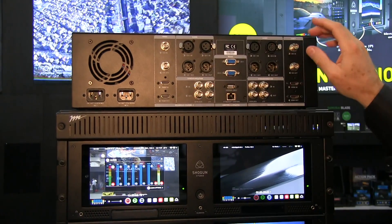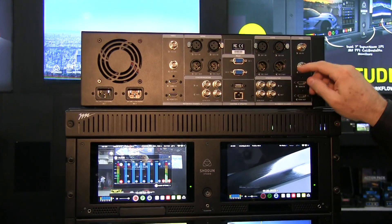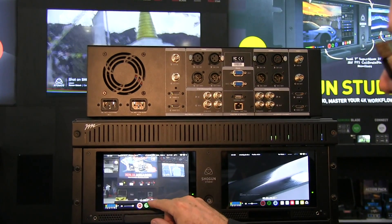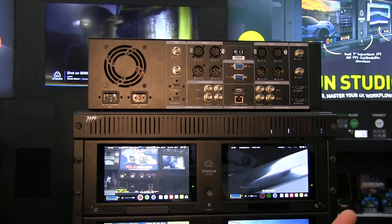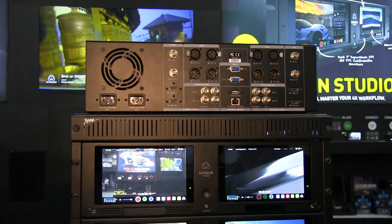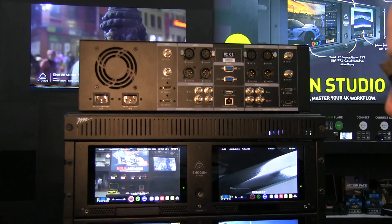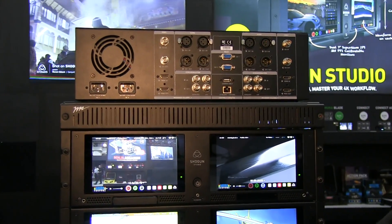These same input and output connections are on both channel sides. We've also added longitudinal timecode in and out so we can do time-of-day timecode from LTC, and you can loop that through to all units so they all share the same timecode on the file information. We also do genlock — the two channels I'm using here that loop back playback material into the switcher are gen-locked so they sync correctly.